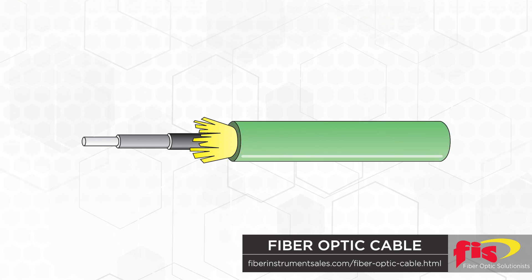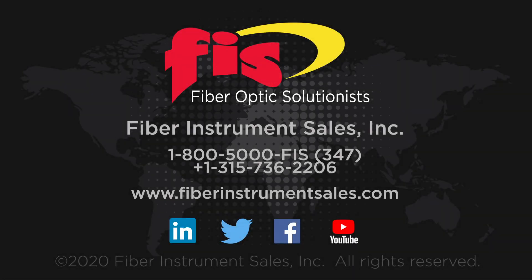The newest cable standard is OM5. The jacket color is lime green. All outdoor fiber cables are black jacketed to protect from the sun's harmful ultraviolet rays.